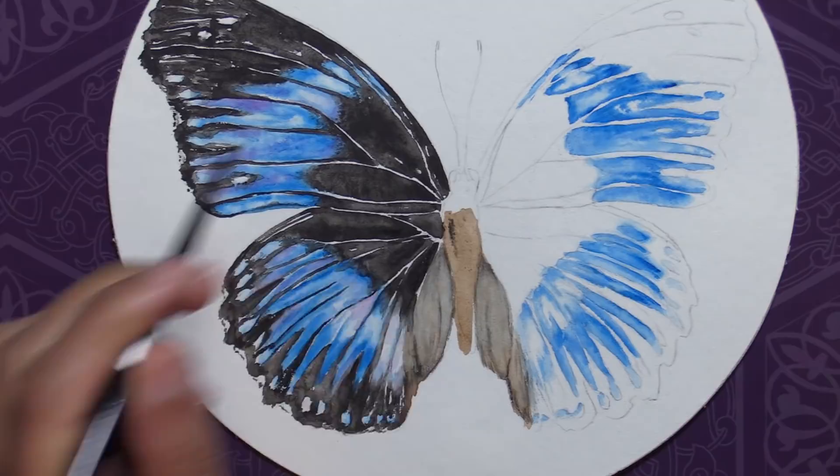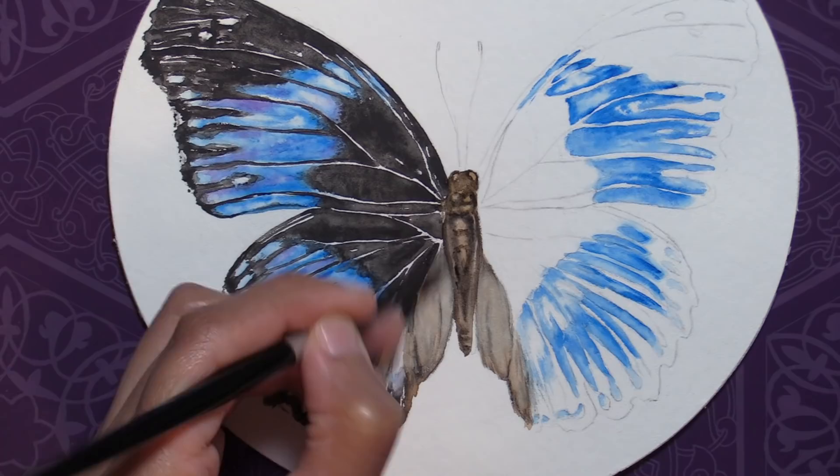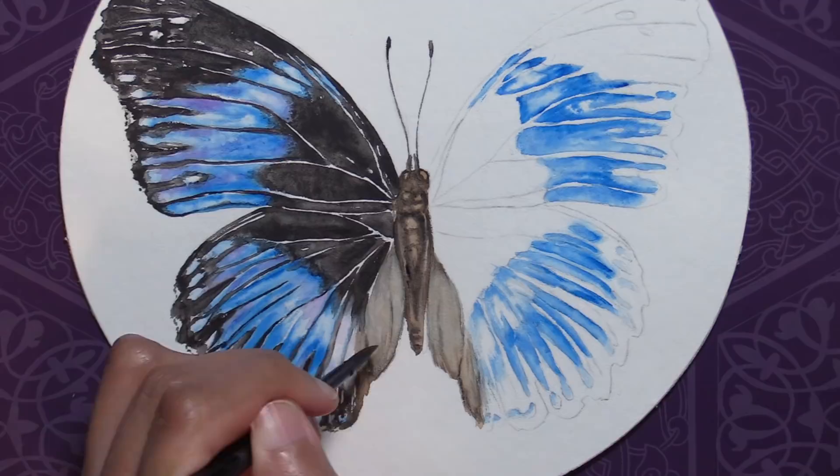As a result, I only managed to paint half of this butterfly before my hands totally conked out after 2am. But I thought it was a perfectly fine subject to do half of in a video demo because butterflies have symmetrical wings, so anyone watching will know how I'll eventually do the other side.